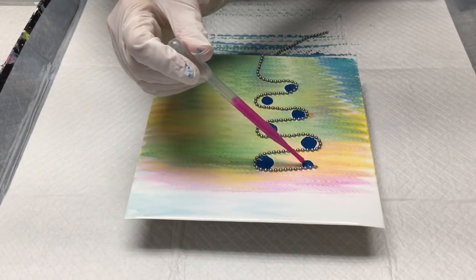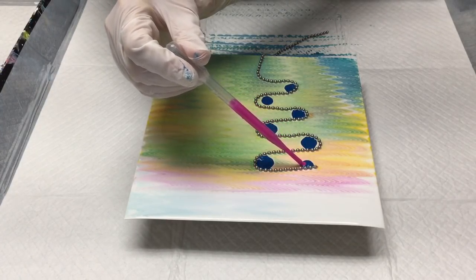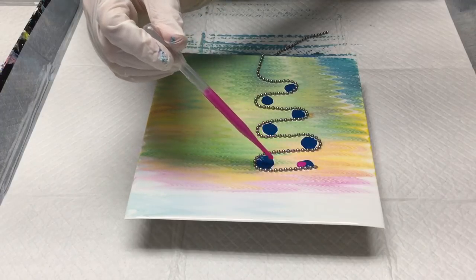And I'm going to put pink beside it — or magenta.